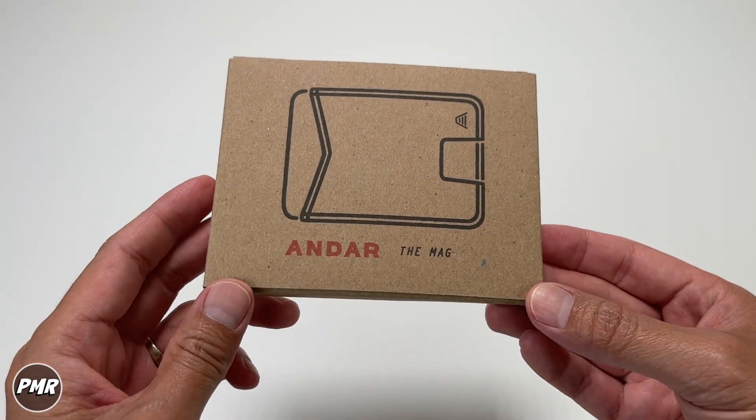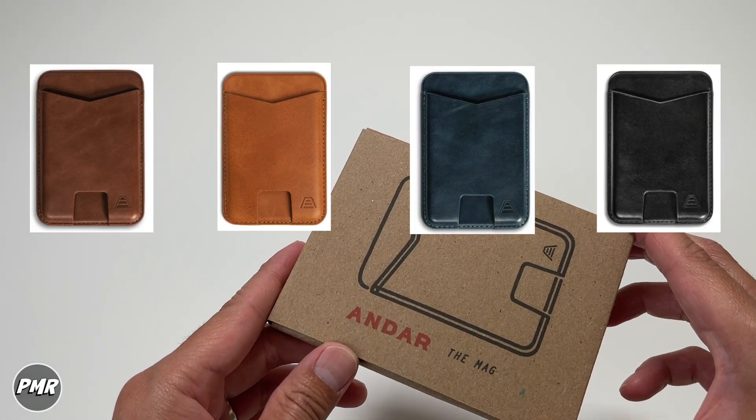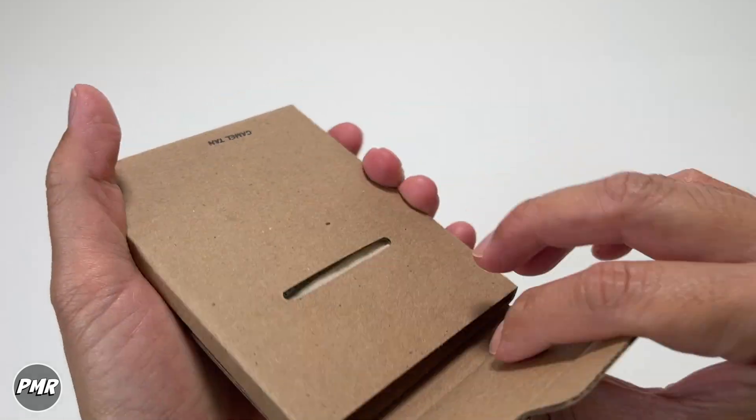Welcome back to BMart. Today we have the Mag by Andar — this is a MagSafe wallet for your MagSafe capable phones. It comes in four colors; this is the camel tan. We got it for around $44 and we put a link down below. This is not a sponsored video, but we do want to thank Andar for sending this product for an unbiased, honest review.